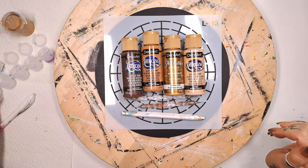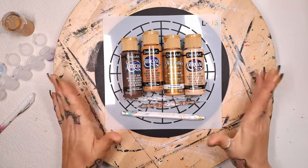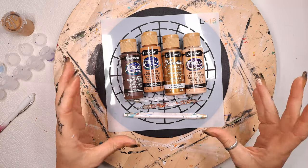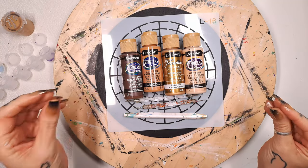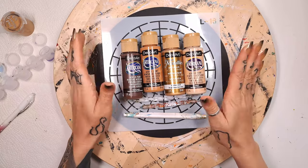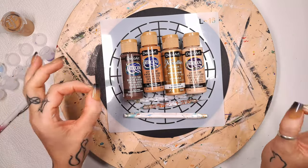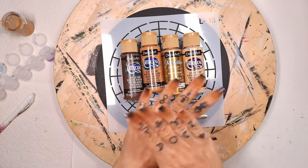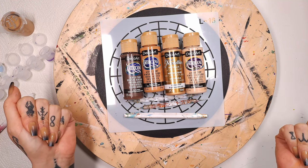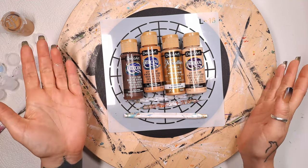Welcome to another mandala video. You can see everything we're going to use today. I want to create kind of a golden feeling mandala. Before we start, if you want to see this full tutorial without editing, go over to Patreon because there it will be from start to finish — not here on my channel because then it would probably be way too long. Let's start with what we're going to use today.